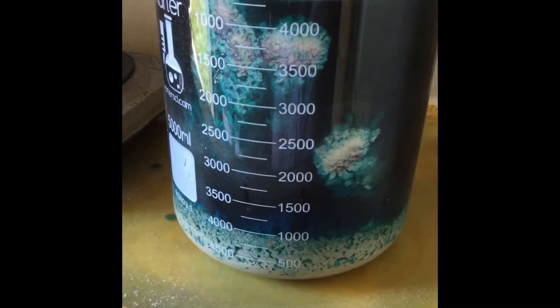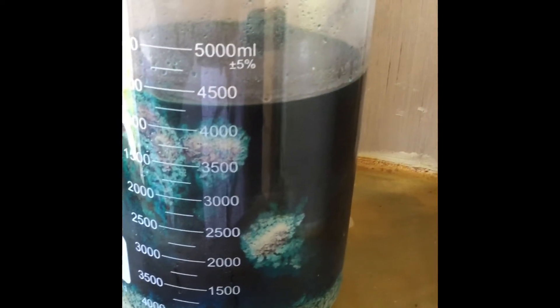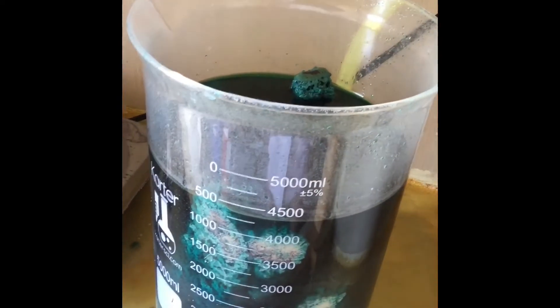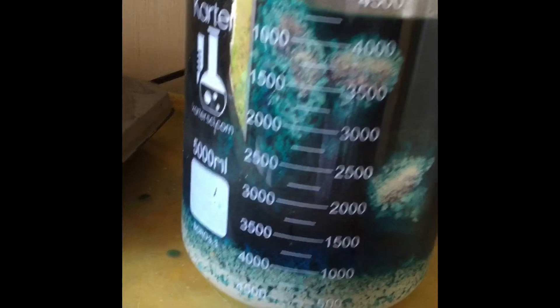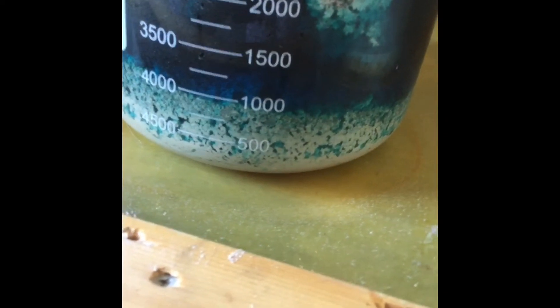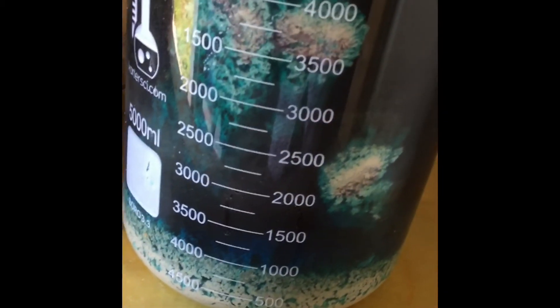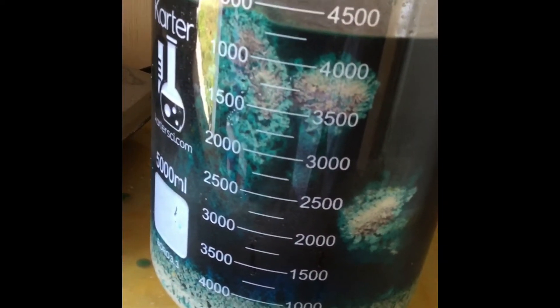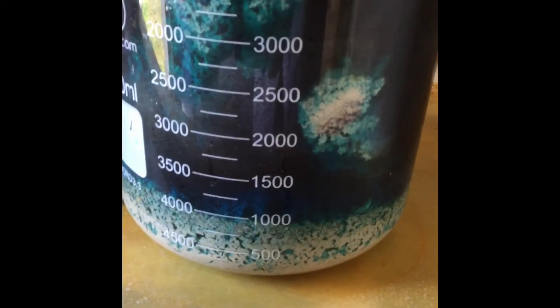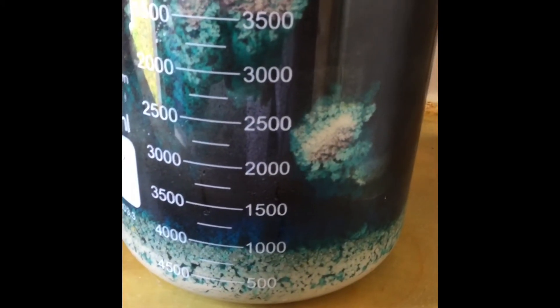This is after about a day and it looks like the reaction has totally stopped. There's still some copper left so I think we might have got all the silver cemented out. As you can see there's just a ton of silver down at the bottom, still crystallized on some of the copper. What we're going to do now is filter this out and just end up with a pile of silver powder.